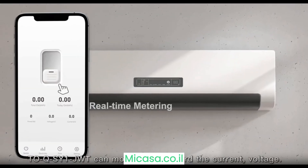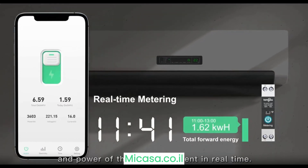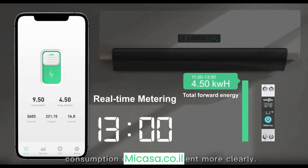The TOQSYE JUT can monitor and report the current, voltage, and power of the load equipment in real time, helping users to check the power consumption of load equipment more clearly.